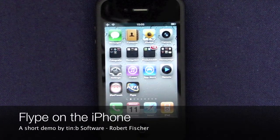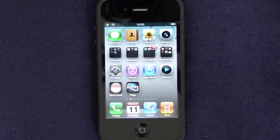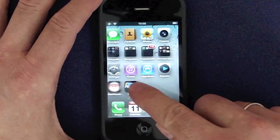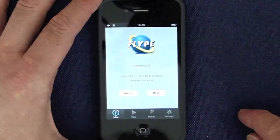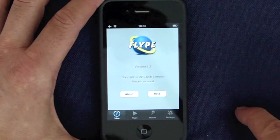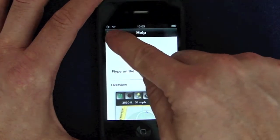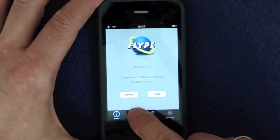Hi, this is Robert from TinBi Software and this is Flippe on the iPhone. From the start screen you can easily access the help manual. But now let's go to the Flippe screen and start Flipping.